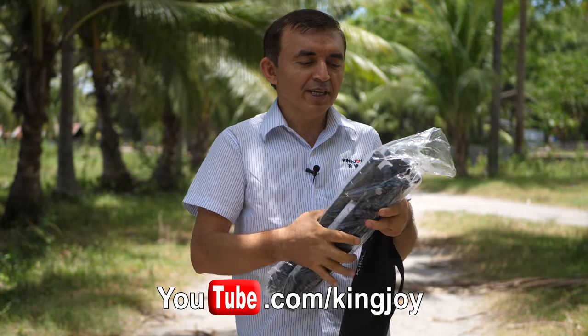As you see, it comes with a protective plastic bag like this. Inside the bag there is a user manual, hex screwdriver, and silica gel as well.